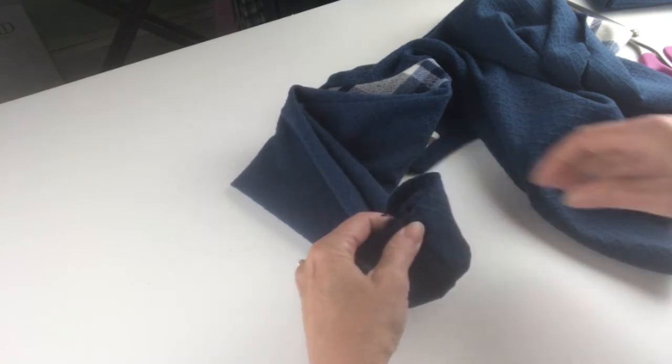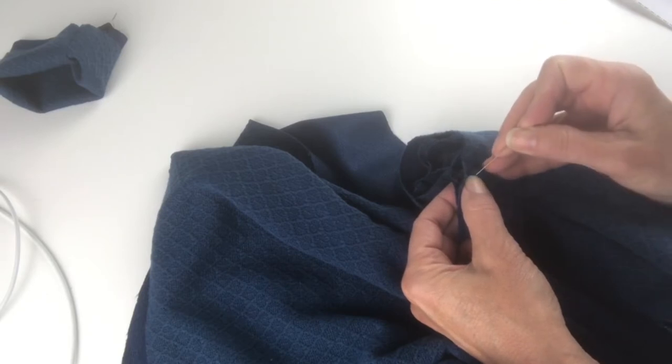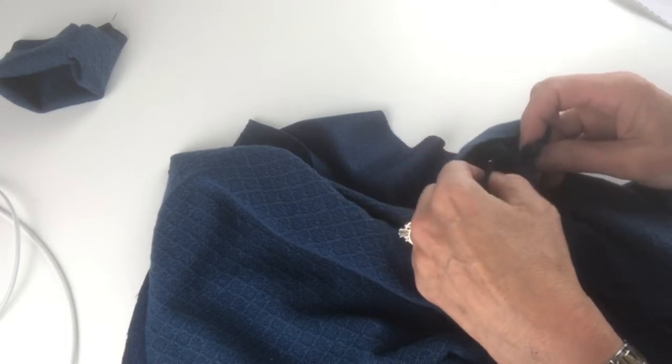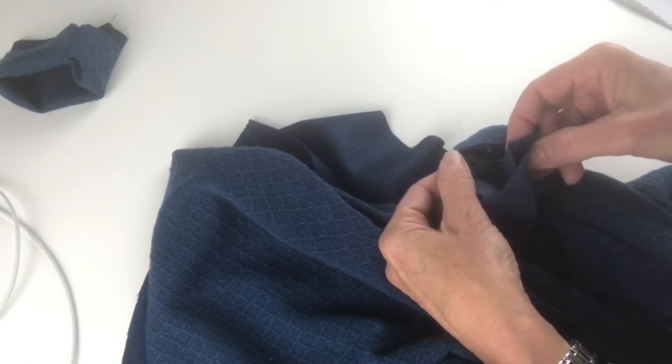You want to make sure that they all line up at the stitching line. Just because everything lines up at the edge doesn't mean that it's going to line up at the stitching line. In a neckline, I prefer to put the seam at the center back, and so that's what I'm doing for this top.